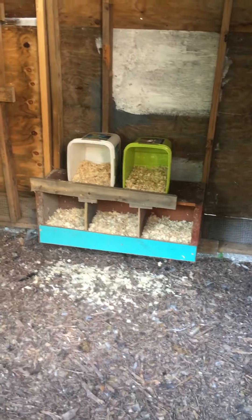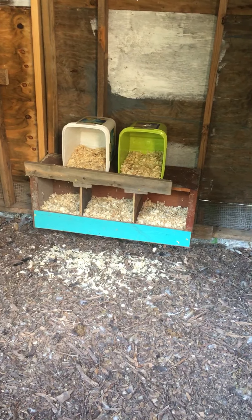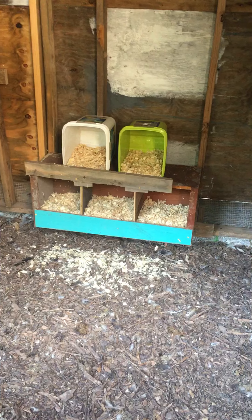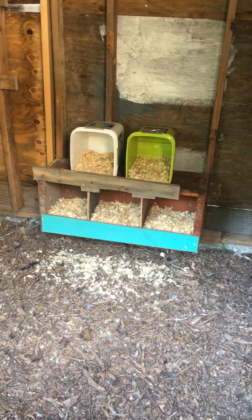So there are my ghetto nesting boxes. Screws I had laying around, cat litter buckets that we use for toting and collecting scraps and things of that nature, and an old cabinet that was just laying in the barn.